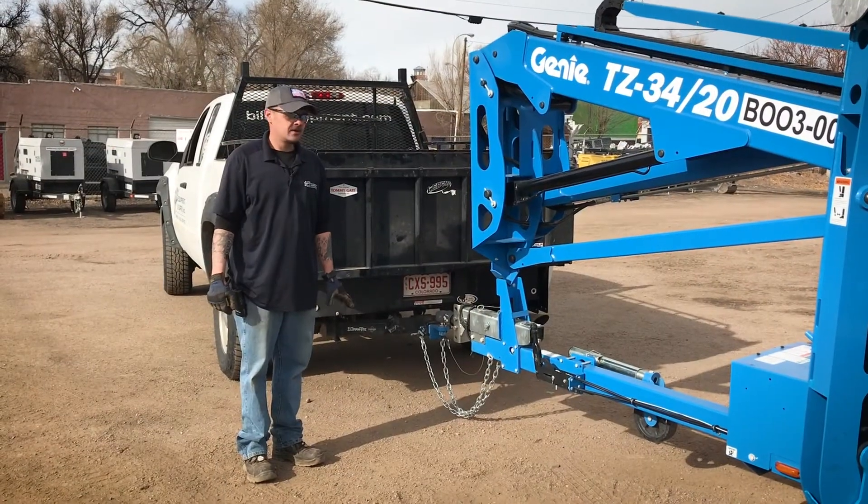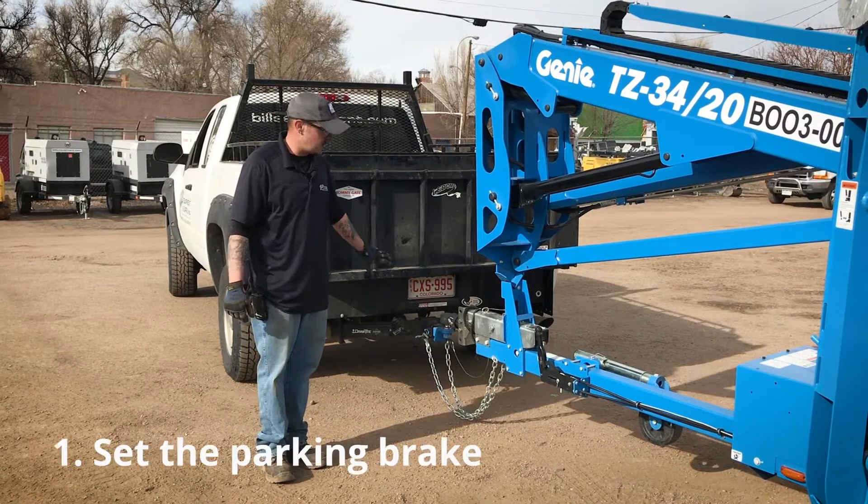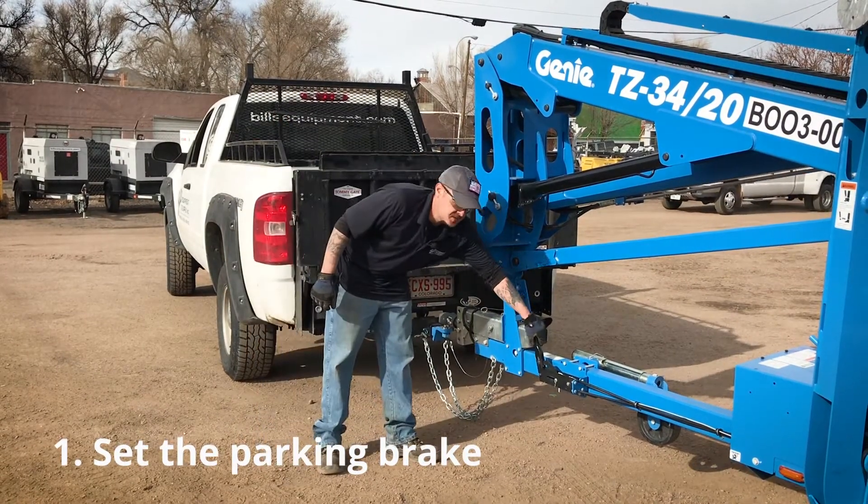The first thing you want to do is, after you get this to your house or your residence, before you unhook from your truck, is set your parking brake.